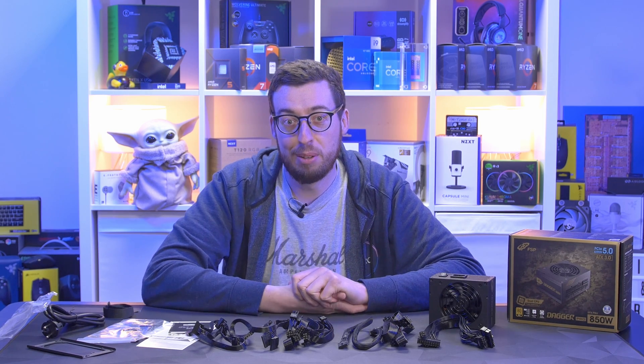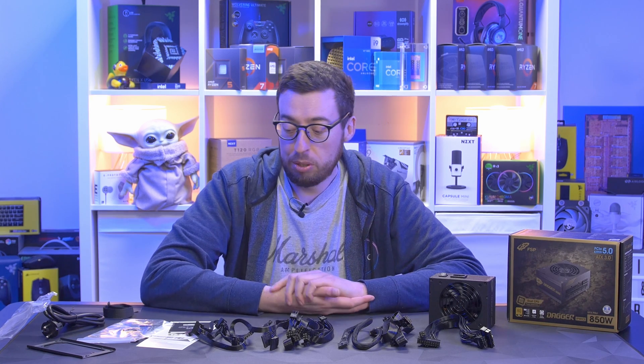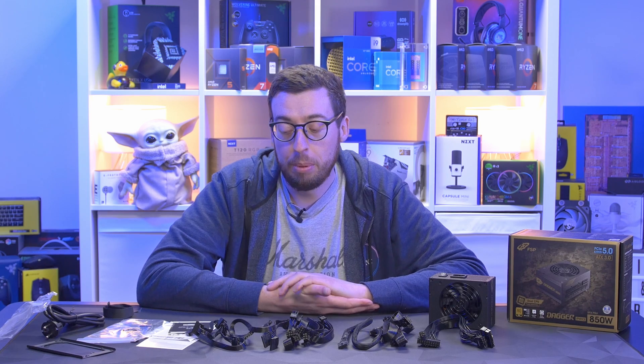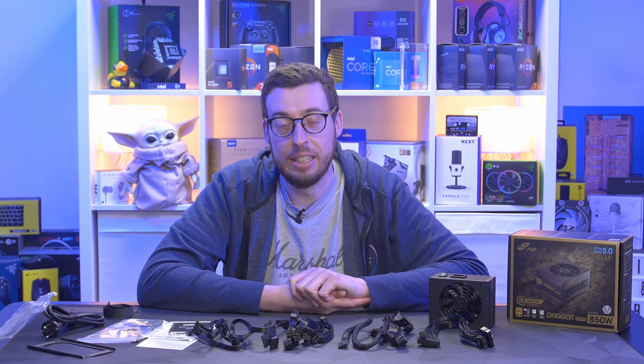Get subscribed and hit the bell so you don't miss that video coming up soon — looking forward to doing that one. Any questions or comments, put them in the comments below and I'll get back to you, or check the links in the description if you want to pick one up. Thanks to FSP for sending this out for me to look at, and I'll see you all in the next one.